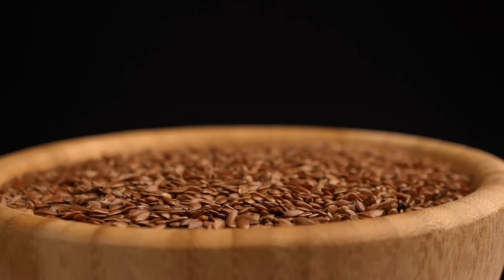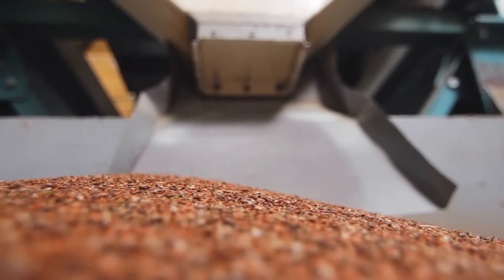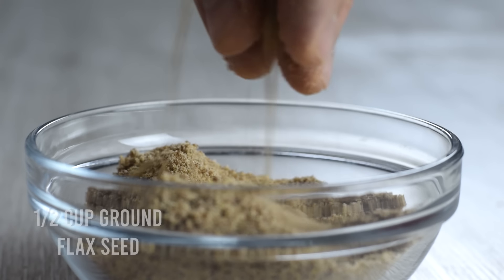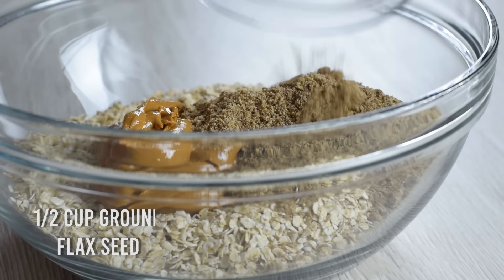I use flaxseed to get more omega-3s into our daily diet. Make sure to grind the flaxseed into a powder, because your body will be able to access the nutrients better than from the whole seed.